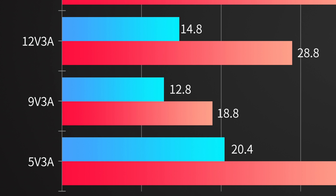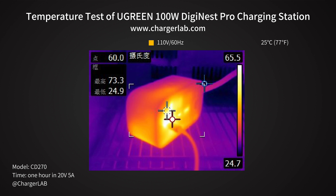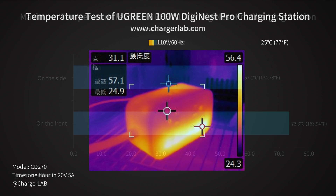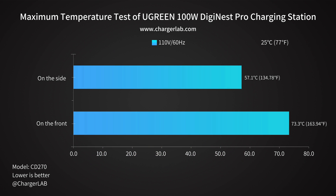Then we put it into a 25°C thermal tank throughout the test and let it run for an hour. The maximum temperature on the front is 73.3°C, and the maximum temperature on the side is 57.1°C. It's definitely hotter than the 65W version, but that actually makes sense because of the higher power.